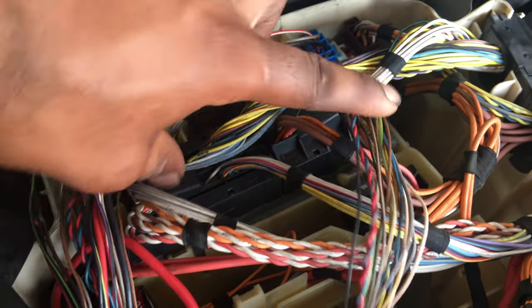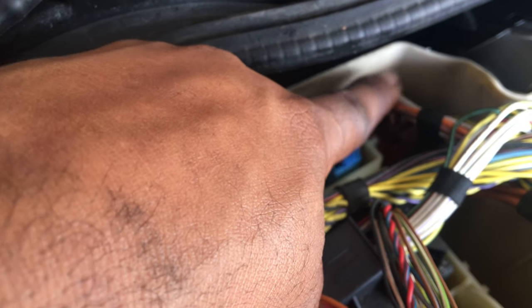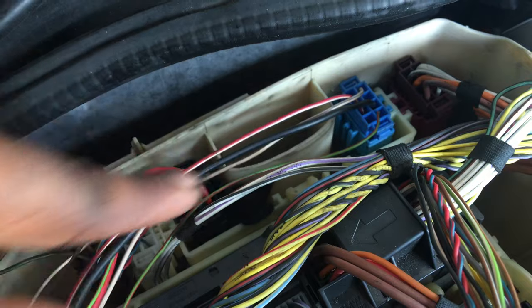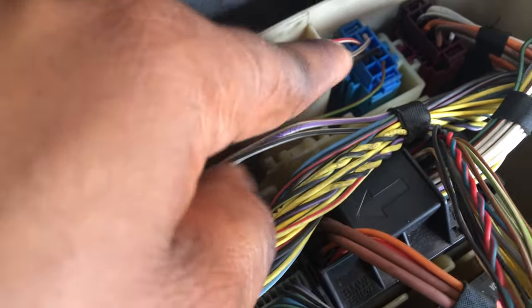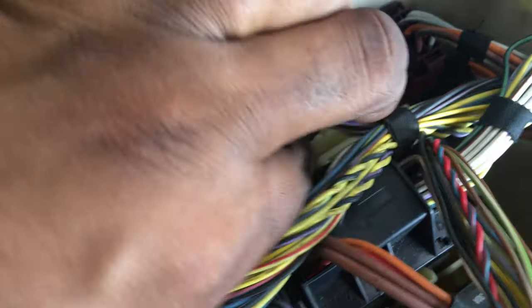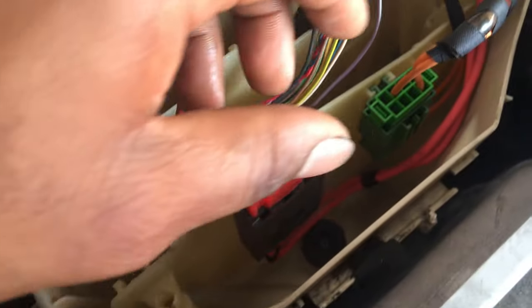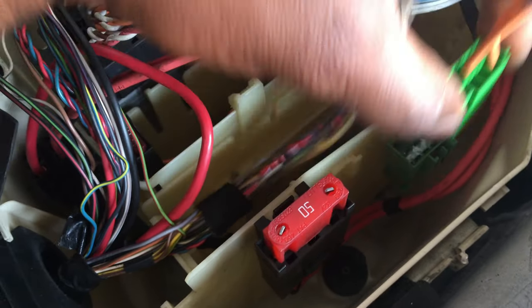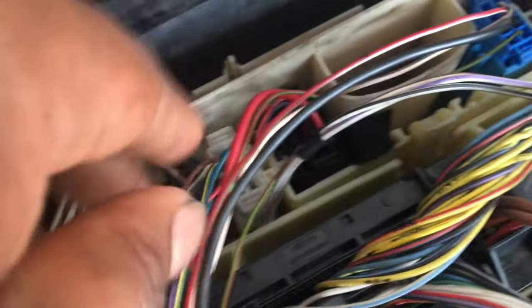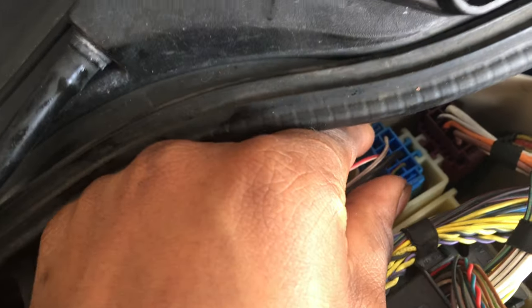This is the ECU in all its glory, connected with two connectors — one here, one over here. The first thing I'm going to do is remove the top pieces of these plugs that run along the firewall of the car, to get easy access to pull them out. You just push this back and lift up. You push to the side and lift up and they come right out.